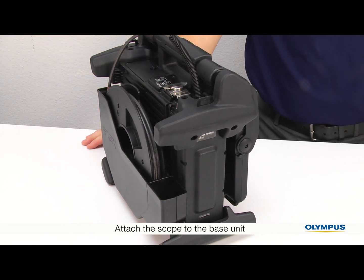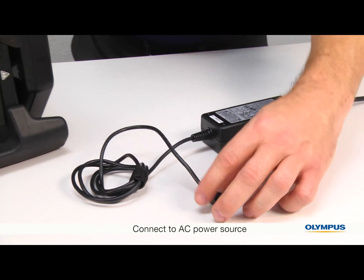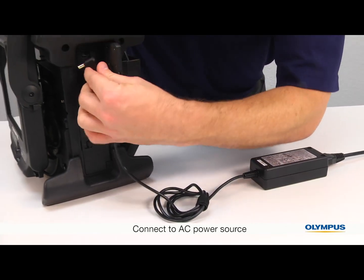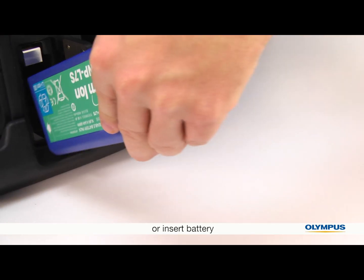You don't have to remove the scope unless you want to change it with a different scope. The video scope comes with an AC adapter, so you can plug it into a wall power source, or use the included batteries.